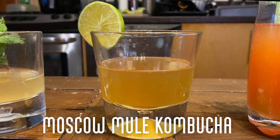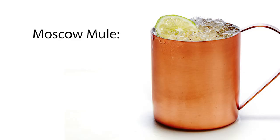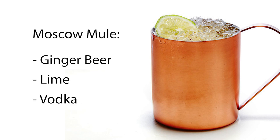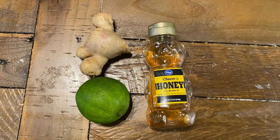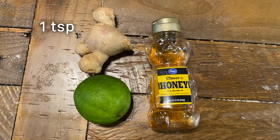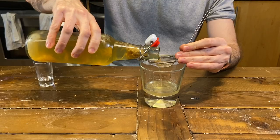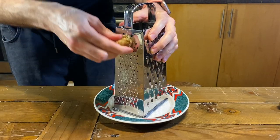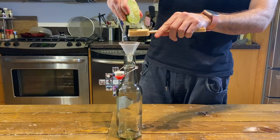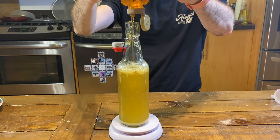Next we will make our Moscow Mule kombucha, which will be the base of our Moscow Mule kombucha cocktails. A traditional Moscow Mule has ginger beer, lime, and vodka. A variation called the Kentucky Mule has whiskey instead of vodka. So for the Moscow Mule kombucha, we will add one teaspoon of grated ginger, one teaspoon of lime juice, one tablespoon of honey for fermentation so it will turn carbonated like the ginger beer, and our plain kombucha. First grate your ginger and add it to the jar, then add your lime juice, then top off your bottle with kombucha leaving one inch of space. Then add your honey and close the lid.